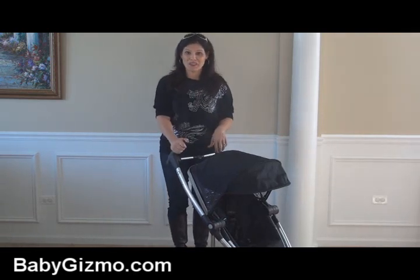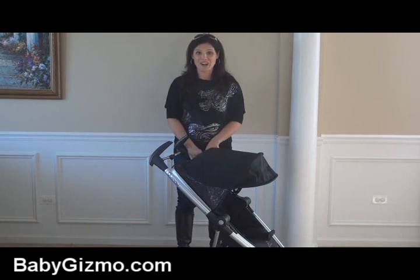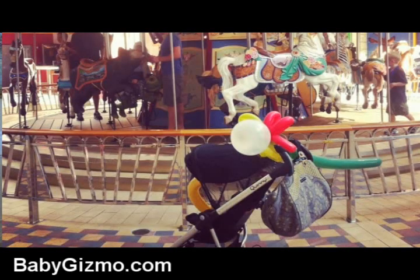But with this new version of the Quinny Zapp Extra, they have allowed it to fold with the seat on. I'm ready to travel, and we just took this on a trip last week to test it out. It's one of my favorite travel strollers hands down.